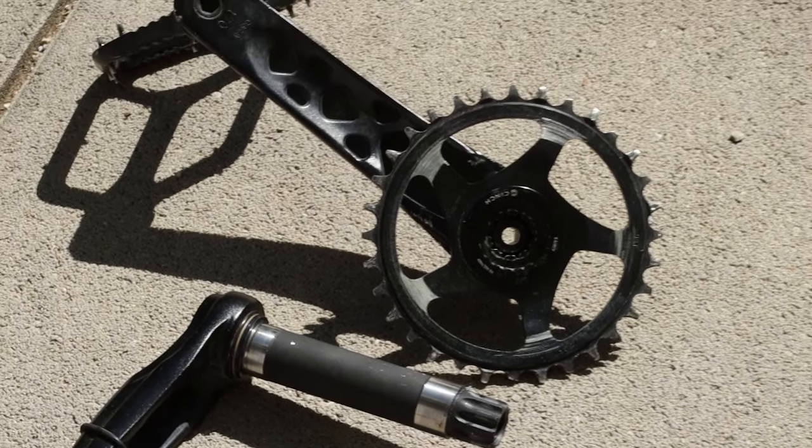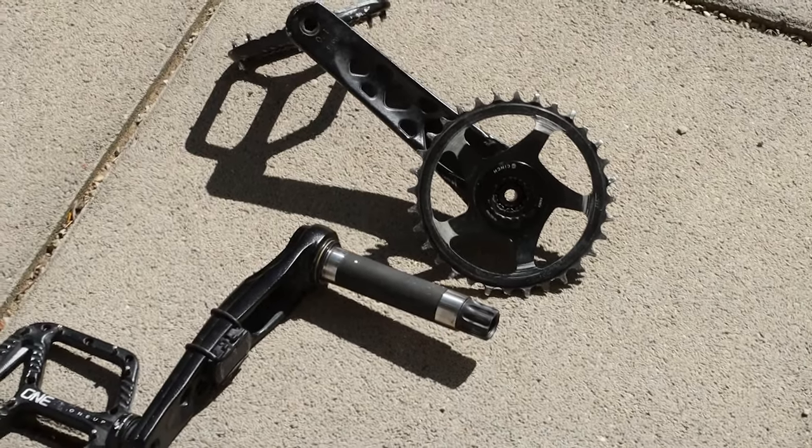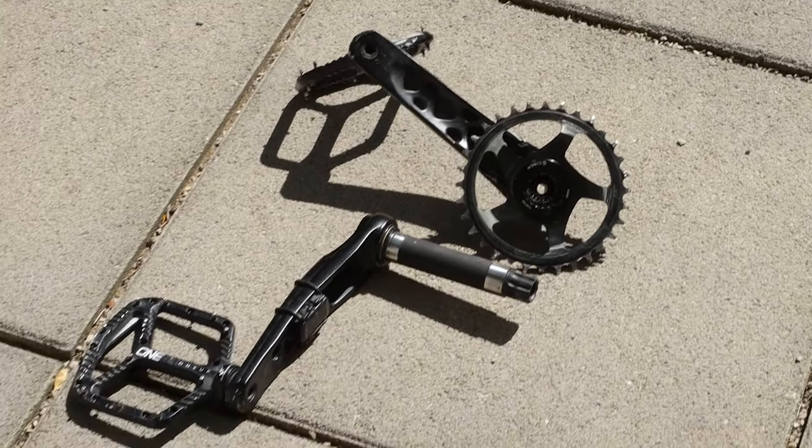Hello everybody and welcome back to my channel. In this video I will show you how to remove, service and reinstall the RaceFace Effect crankset of your mountain bike.